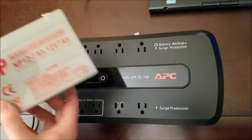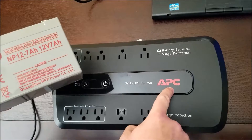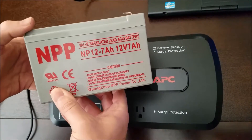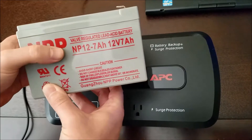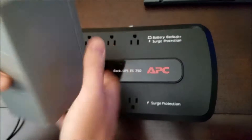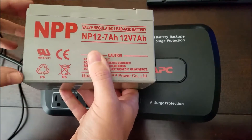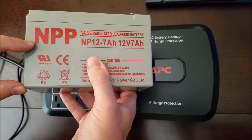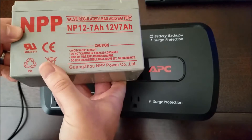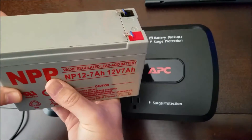I'm not going to use an APC battery — I bought an aftermarket battery. The APC batteries are really expensive, like 50-60 bucks for a replacement. I got this NPP battery on Amazon for $20. It looks like it's really great quality. NPP is ISO certified, and most battery manufacturers you'll find on Amazon are not ISO certified, so I trust them a little bit more than some of the other manufacturers that make these replacement batteries.